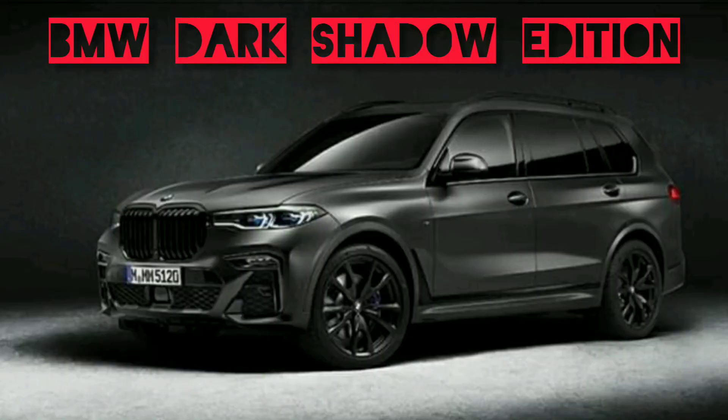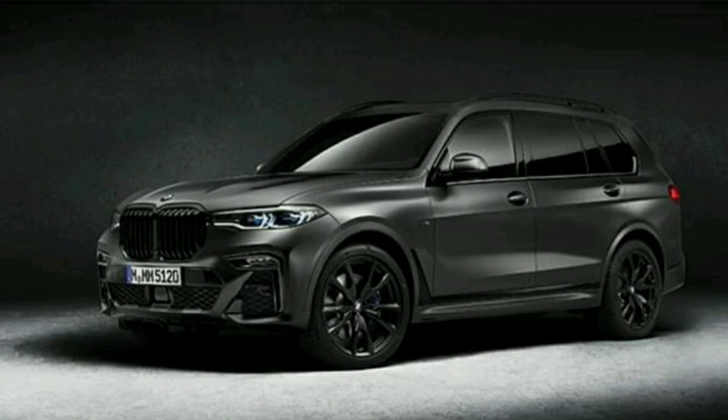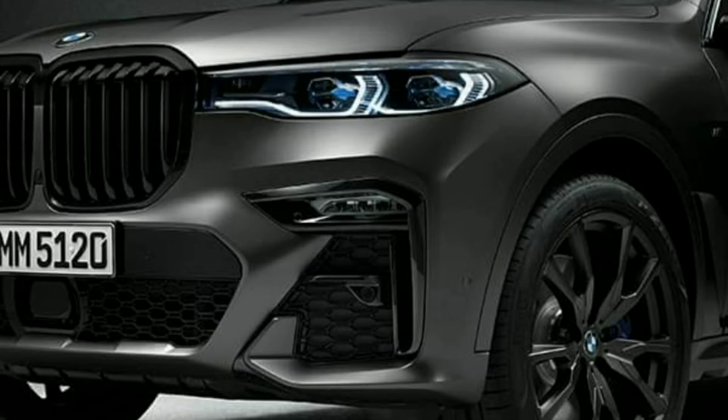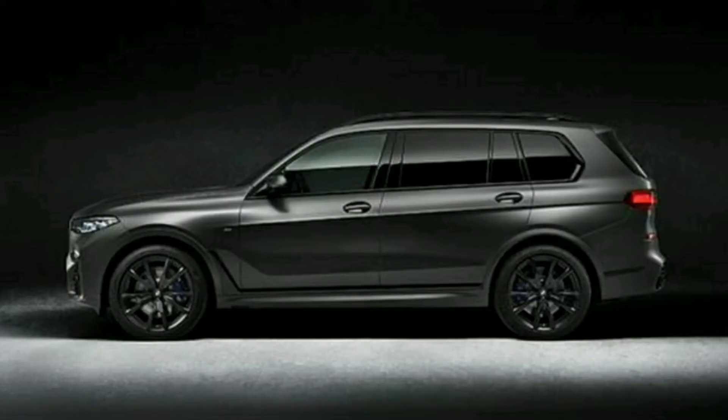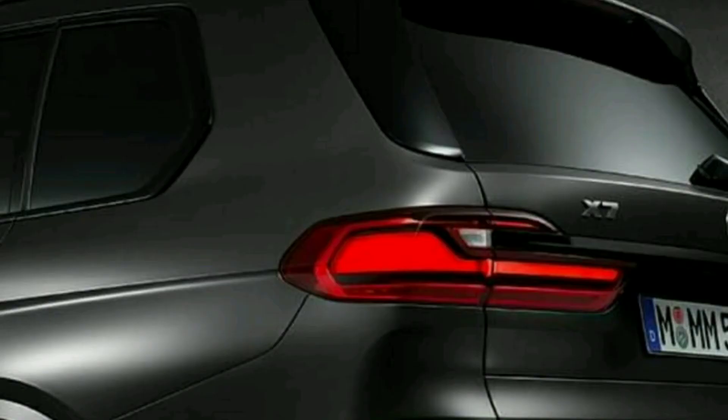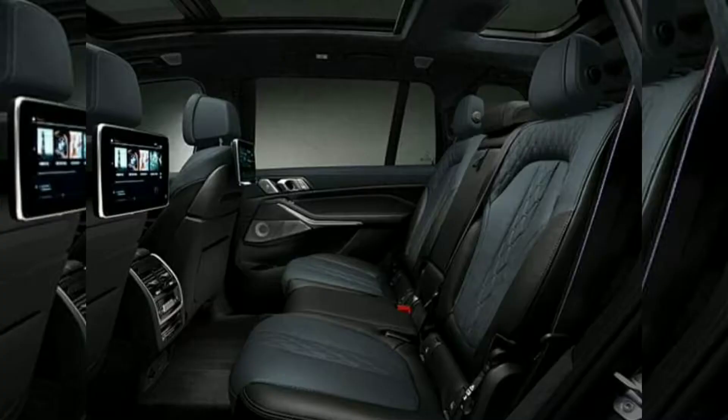The color combination of the BMW X7 DarkShadow Edition — the first product of BMW individually — is a frozen arctic grey metallic paint scheme.